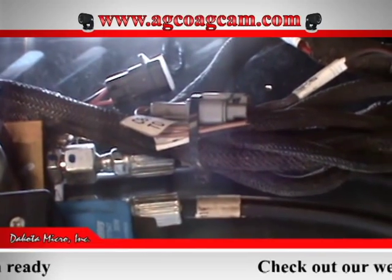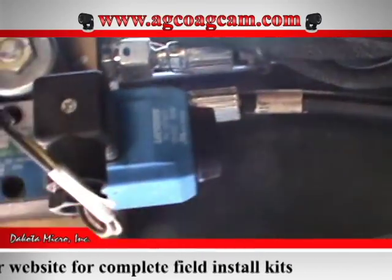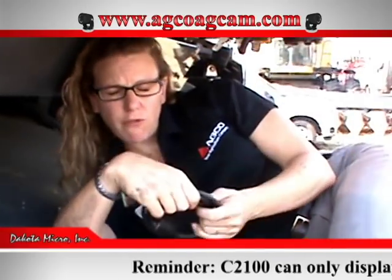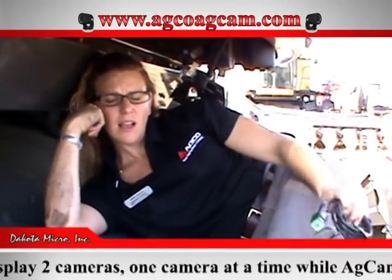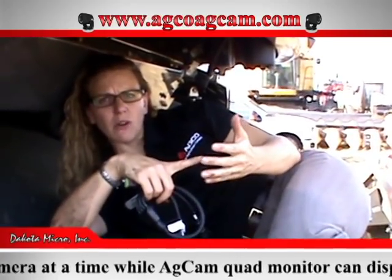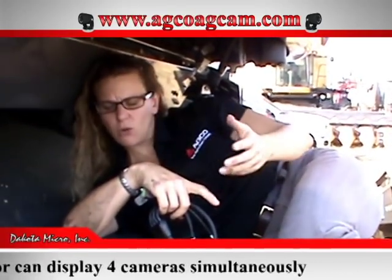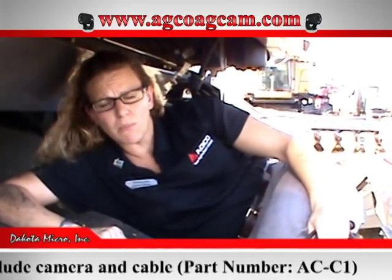You'd then be able to run your cables for your cameras wherever you would like. We always recommend that you follow the existing cables on any piece of equipment — that ensures you're following where the engineers have chosen to route cables, avoiding pinch points and areas where cables could get damaged. That's one of the most common problems: people run cables without keeping them out of pinch point areas. If anyone has questions, there is a website dedicated to AGCO components for AGCAM: agcoagcam.com.